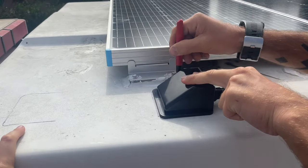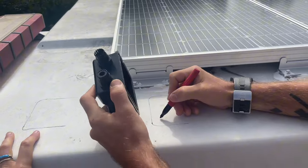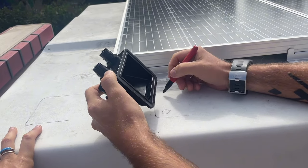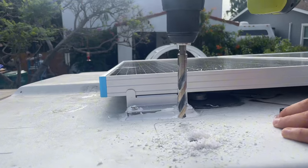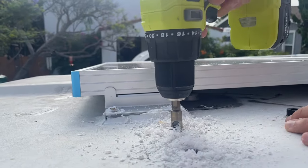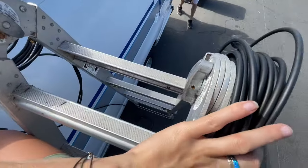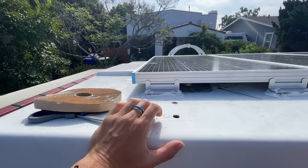We're just tracing the housing where it's going to go and then we'll drill some holes so the cables can go down. We've got our tools, the wire, butyl tape, and we are going to drill the holes to screw this in — well, Stefano is.